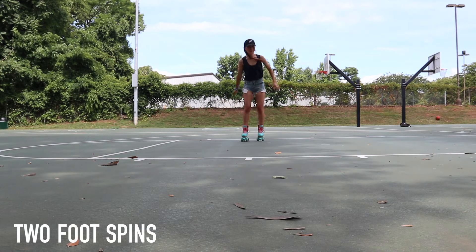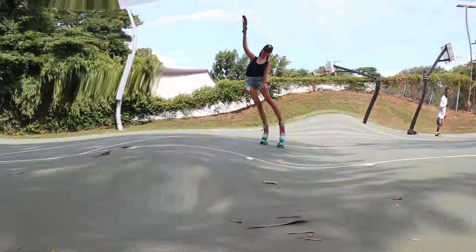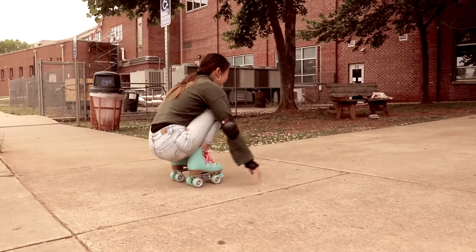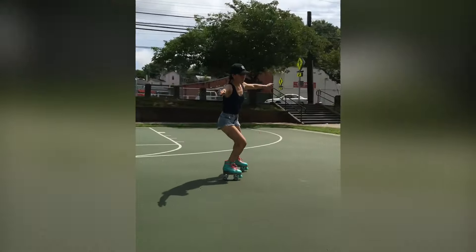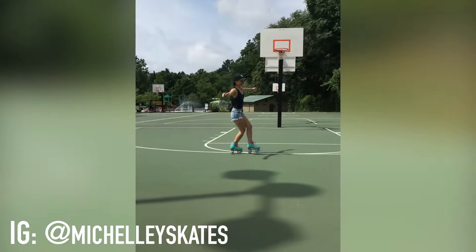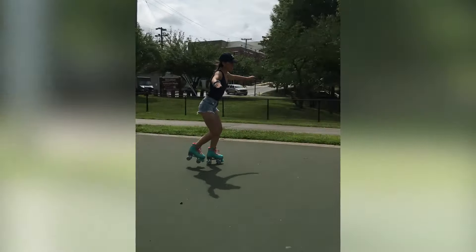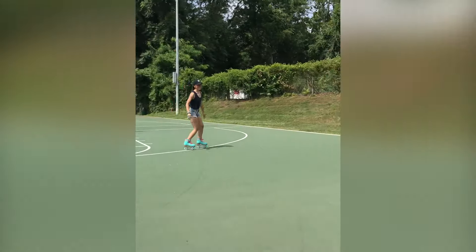I hope you guys enjoyed seeing this process of watching me learn to roller skate for the very first time. I've learned so much along the way and had such a good time doing it — I can't believe I went from where I was on day one to this. If you want to keep watching my progress, I've started a new Instagram account for my roller skating, so you can follow me there to see how I progress. I also put together a compilation of all my fails and falls along the way — enjoy that, and I'll see you in the next video!